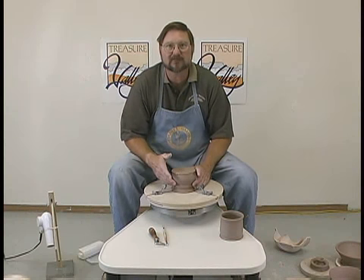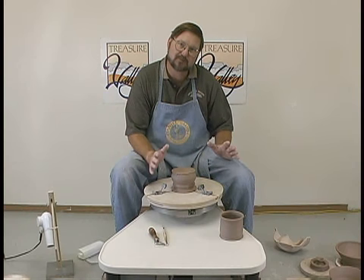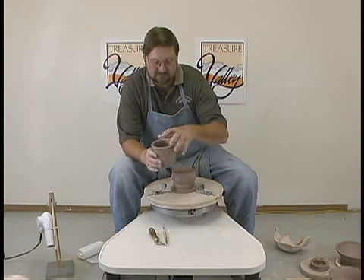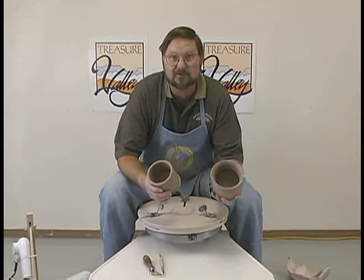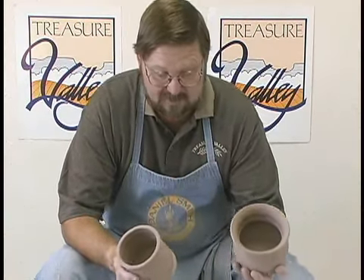We've got our pots thrown, and the first thing we're going to do is we're going to learn how to make a foot on the bottom of something. That's really imperative because everything that we do has a foot. These were the two styles of coffee mugs that we were making earlier. They're very big right now — they're going to shrink 12% — but these are going to be about the right size for coffee mugs.